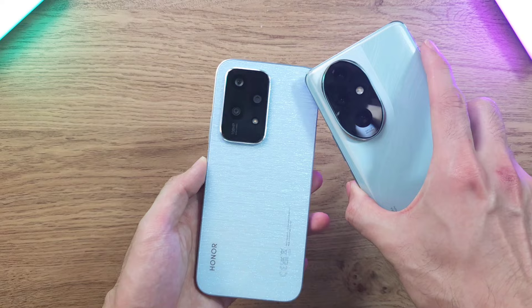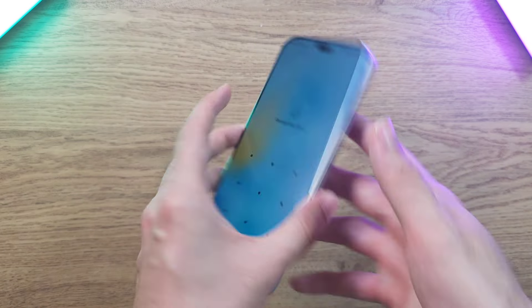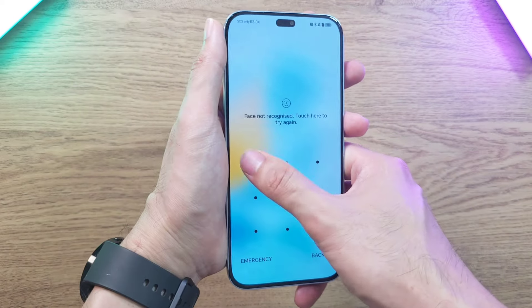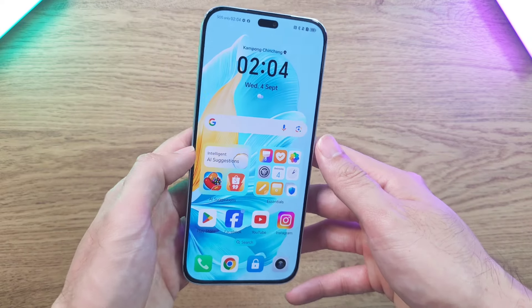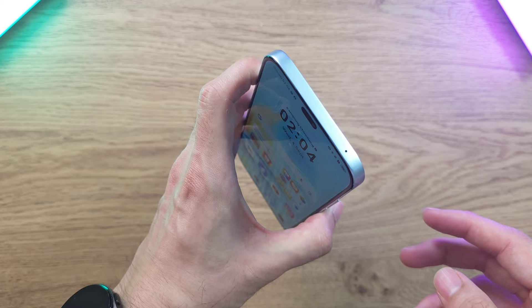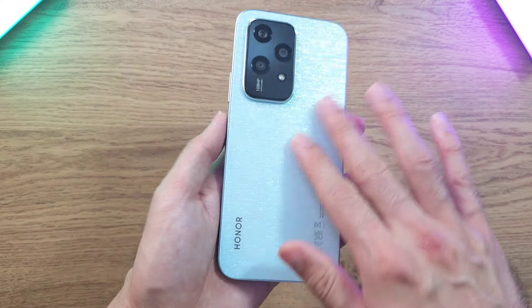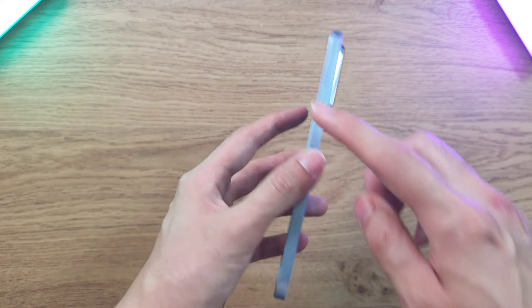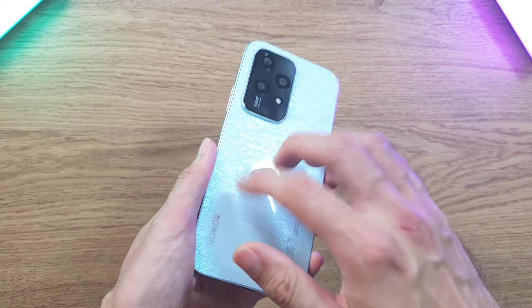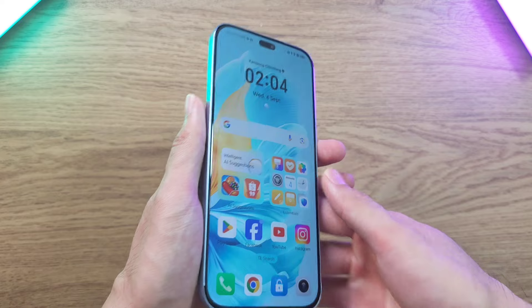The camera layout is also very different compared to the more advanced model. You have your power button and volume rockers on the same side, very clean on the other side except for the SIM Ejector slot. You have USB-C for charging and a downward-firing speaker. It has a very flat design which I really like, and a tiny pill-shaped hole punch centered on the display. The back has a nice sparkly texture with an alloy frame on the sides, and while the back has a slight plastic feel it is very sturdy with good weight to it.